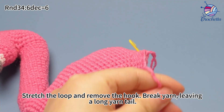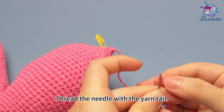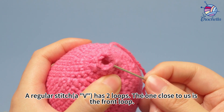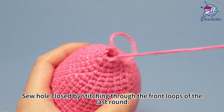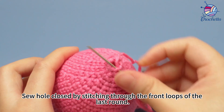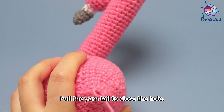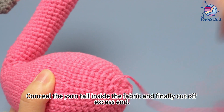Six decreases are done. Stretch the loop and remove the hook. Break yarn, leaving a long yarn tail. Thread the needle with the yarn tail. Remove the marker. A regular stitch, namely a V-shape, has two loops. The one close to us is the front loop. Sew the hole closed by stitching through the front loops of the last round. Pull the yarn tail to close the hole. Conceal the yarn tail inside the fabric and finally cut off the excess end.